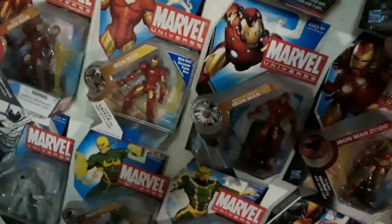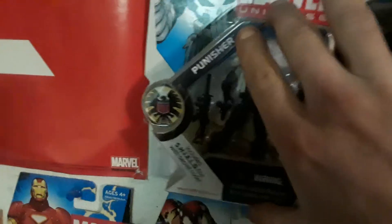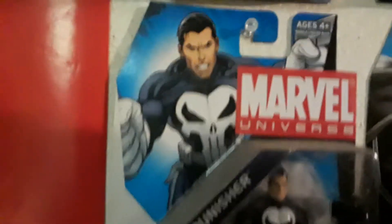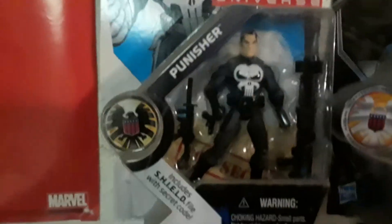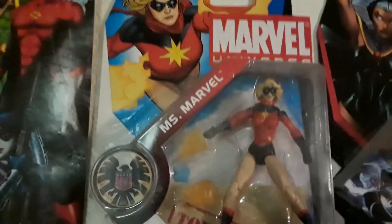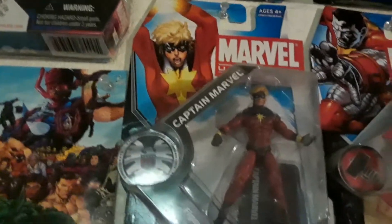Next to Apocalypse we have none other than one of my favorites of all time, ever since I've been a kid — and that's The Punisher, who has his own Netflix series too, which I've yet to check out. I think they had the white glove version of him too — other than this, which is the all-black version. There are a lot of variants in this line. Then you had Miss Marvel right there, and she was right underneath Captain Marvel. How fitting.